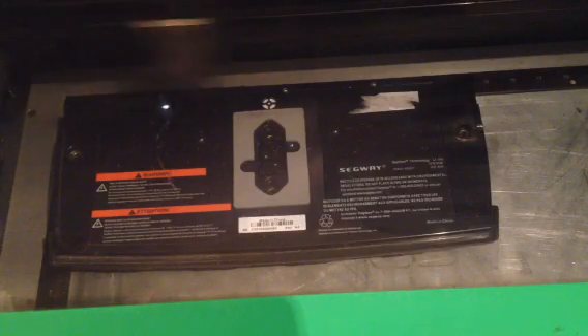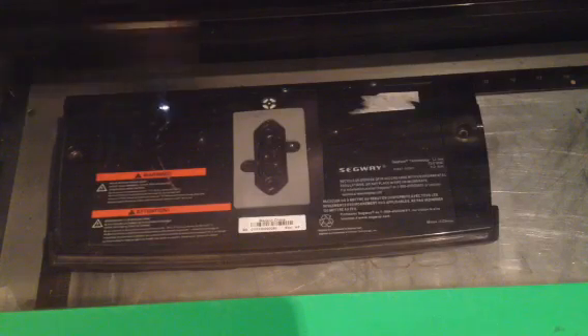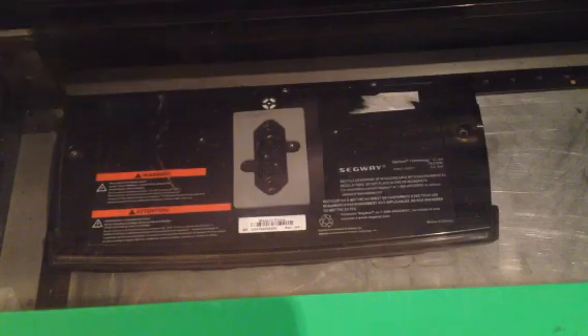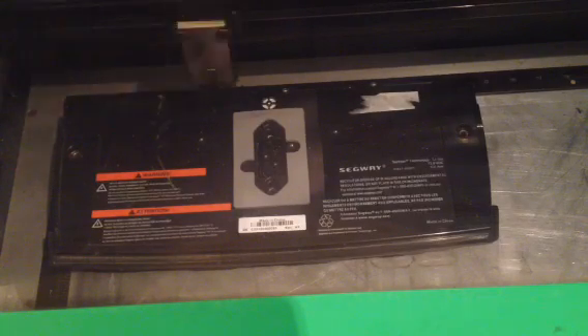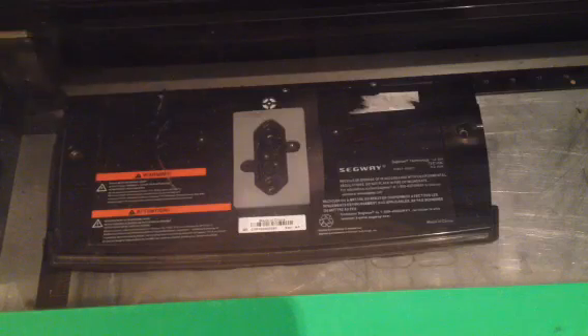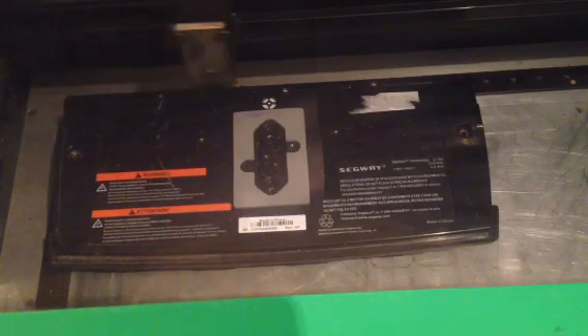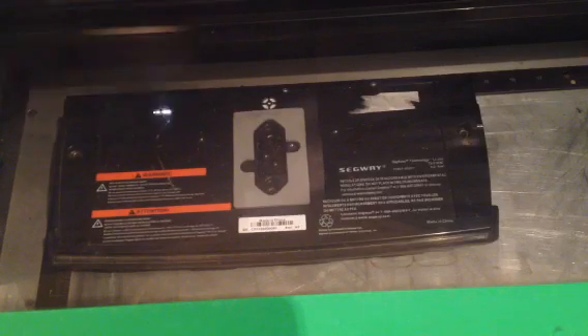This process takes roughly a minute. Our laser is capable of engraving onto many different types of materials — it will basically cut or engrave any material that is non-metallic. You can have items like anodized aluminum or painted steel and we could laser the coating off of it, but the metallic material below would stay untouched.